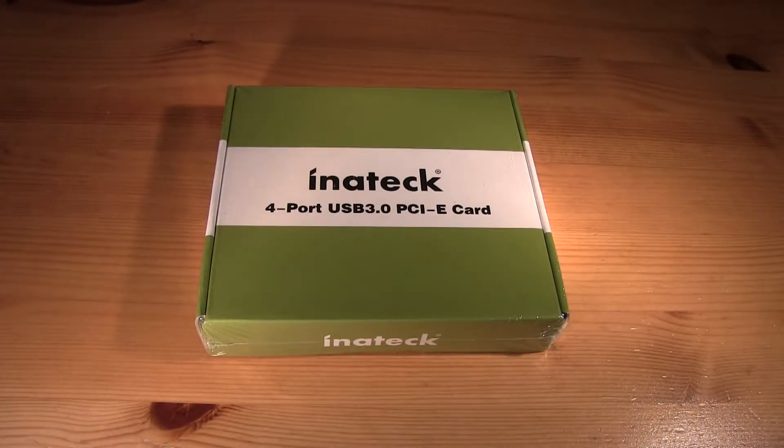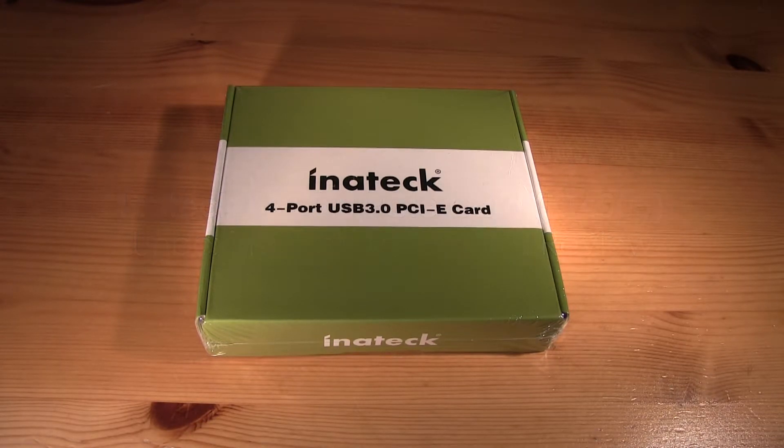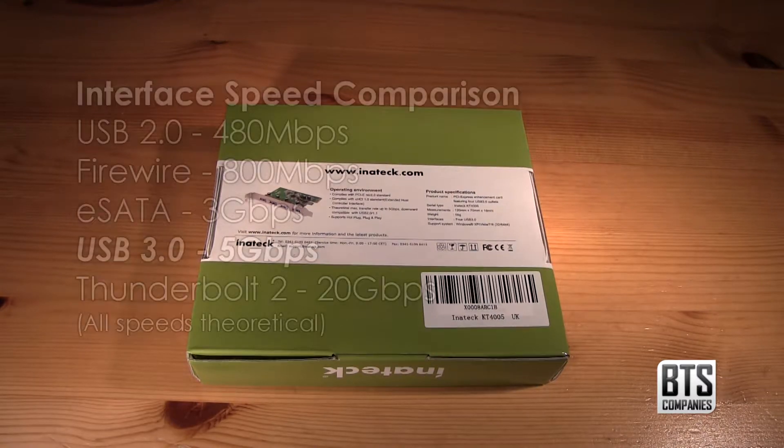Hello YouTube, today I have an unboxing, installation tutorial and review of the 4 port USB 3.0 PCIe card from Inertek. This card is designed for people who have a desktop PC and wish to add or expand their number of USB 3.0 ports. You will require a free PCIe slot to install the device, which is capable of super speed USB data transfer rates of up to 5Gbps.